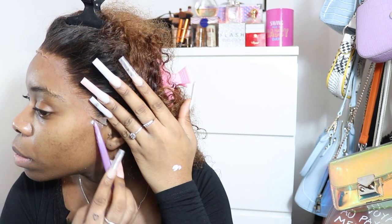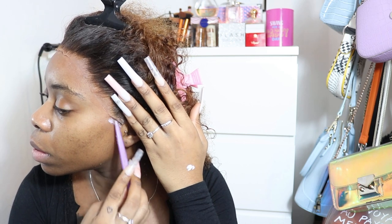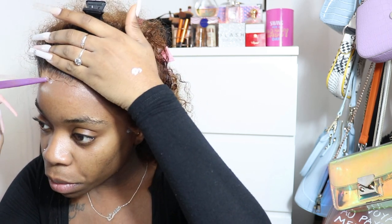Now I'm going to stick down the ear flaps. I'll put a little bit of Bold Hold underneath them. There are also some little flaps standing up at the top of my head so I'll do the same there. Do try to rub it out until it goes transparent before sticking it down, because if you don't you're going to see the white under the lace.